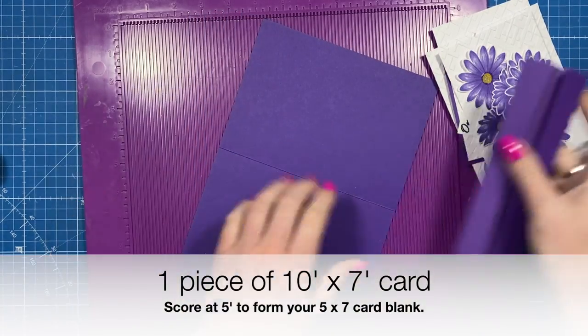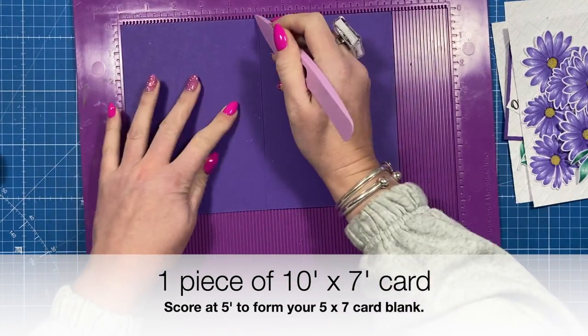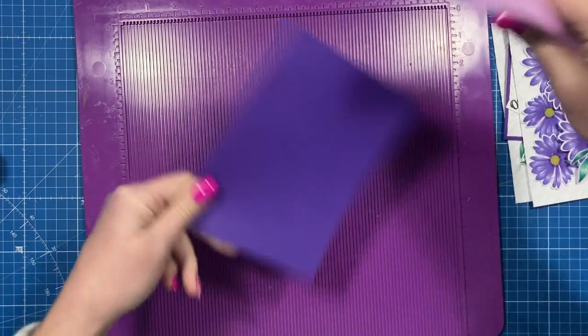If you're making them from scratch it's just a piece of ten by seven. I've got this purple color here and along that ten-inch side you're going to score at five and just fold that in half.